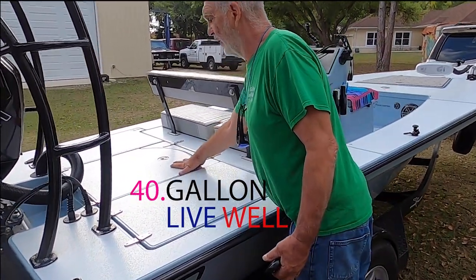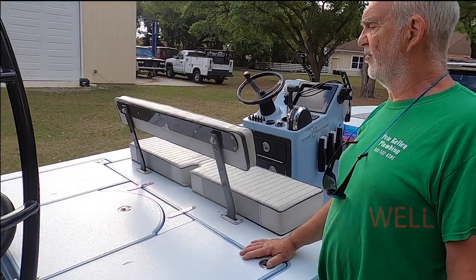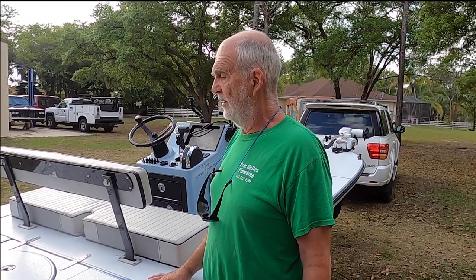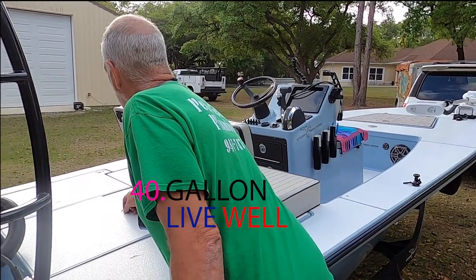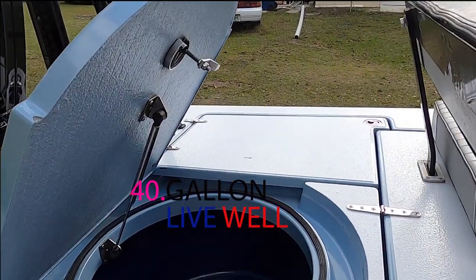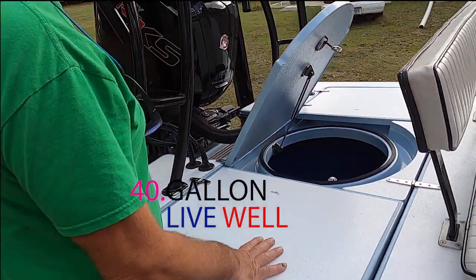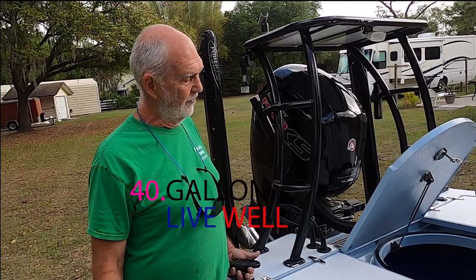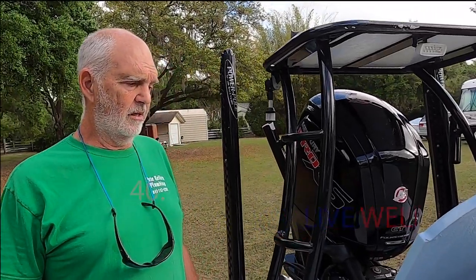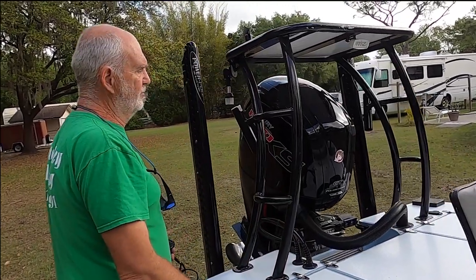It's got a 40-gallon live well — this is the crowning jewel on this boat. Boats this size, 17 feet 9 inches flat-water skiffs, generally do not have live wells like this. This live well is as good as any live well on larger bay boats. If you're not a live bait fisherman, you can use it for dry or wet storage, or even as ballast in rough water when anchored up to keep the front of the boat riding high.